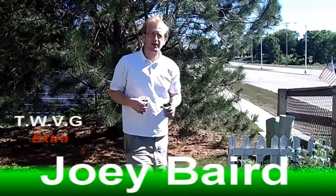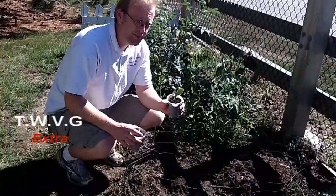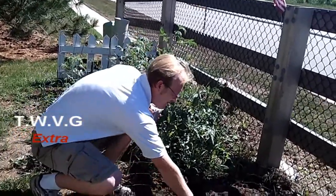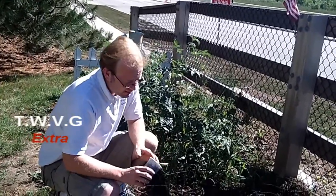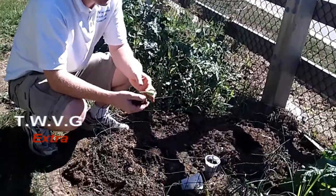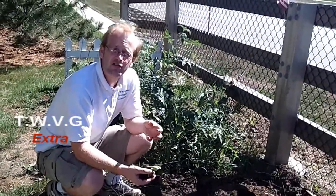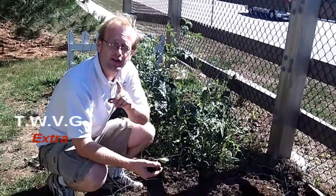Welcome to the Wisconsin Vegetable Gardener Extra. I'm Joy Barron. We're in the small garden today and we're going to plant some zucchini for our fall harvest. Now a problem that some of us face with zucchini is an insect called the squash vine borer beetle. It's a moth that lays its eggs into the stem of the squash plant in early development, lays its eggs as larva, and as the plant matures so does the larva.